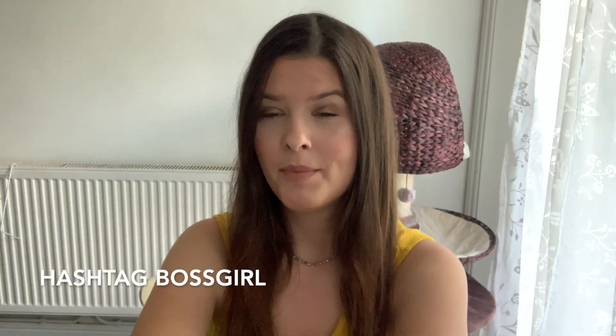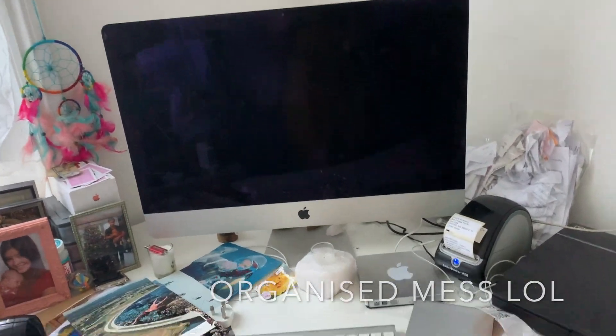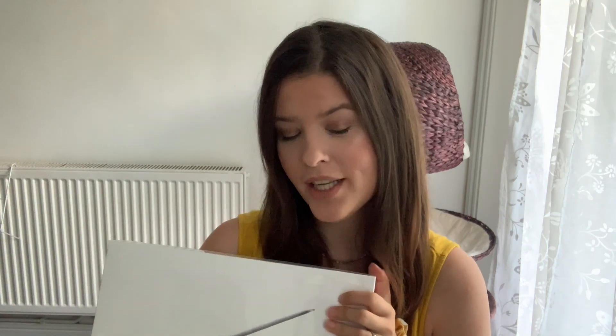Hi everyone and welcome back to my channel. Today we have an exciting video which is going to be an unboxing of my new MacBook Pro. Yesterday we went and bought a MacBook Pro for me — I bought it for myself because I really need a portable laptop I can work on, for example while my son is sleeping in the evening. I have the iMac but obviously that's just a desktop computer which you can't move, so I finally decided to take the plunge and buy myself a MacBook Pro, which has always been my dream.